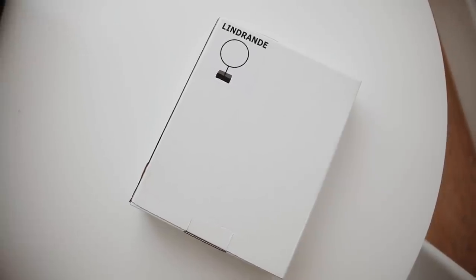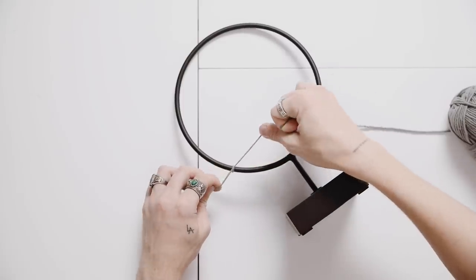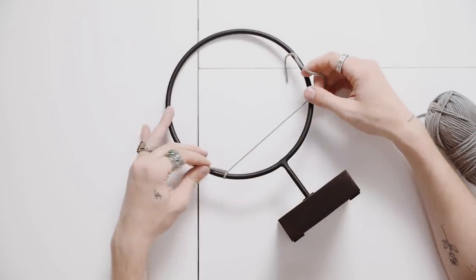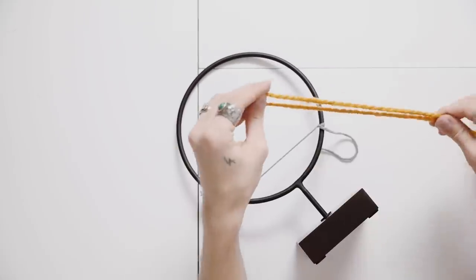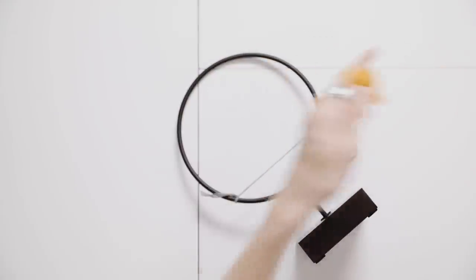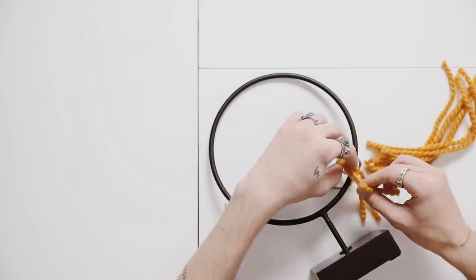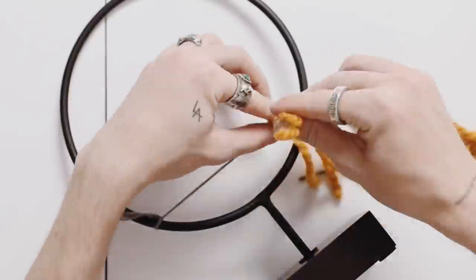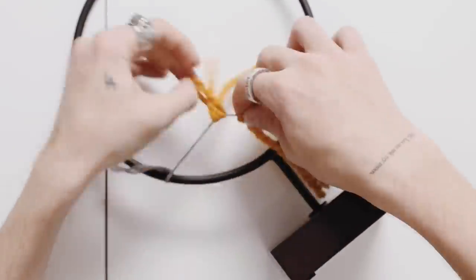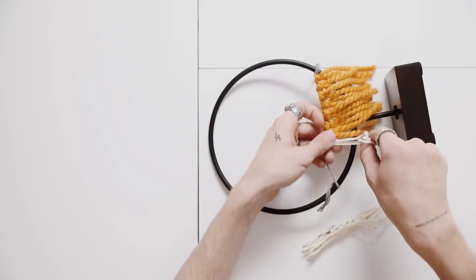For the next project we are using the Lindrande circular object sculpture from IKEA, along with five different assorted yarns in different colors and textures to add visual interest. I'm tying a little gray yarn around each side of the circle as the first strand for the tapestry we're creating — it's kind of like a tapestry and macrame combined. I'm cutting yellow yarn to about seven-inch strands and looping them onto the bottom section. You can change up the colors for your own room decor — it's a very customizable project.